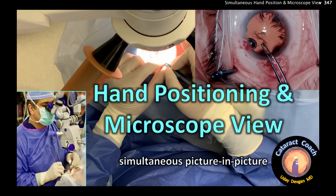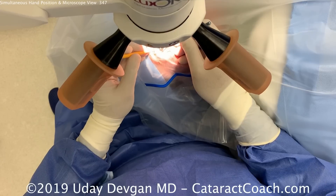Cataractcoach.com. This video demonstrates hand positioning and the microscope view simultaneously in cataract surgery using the picture-in-picture feature.